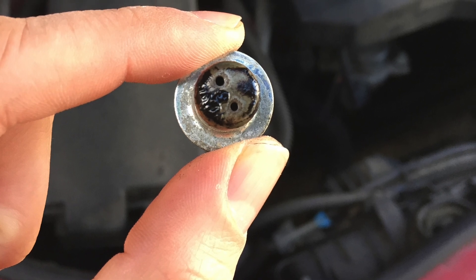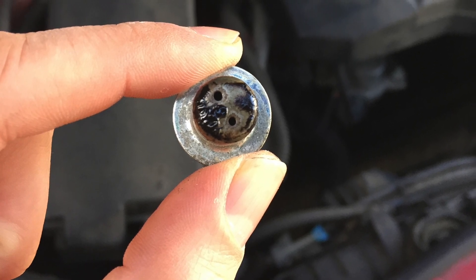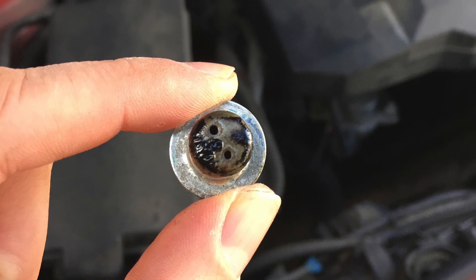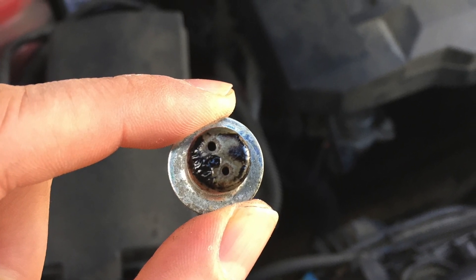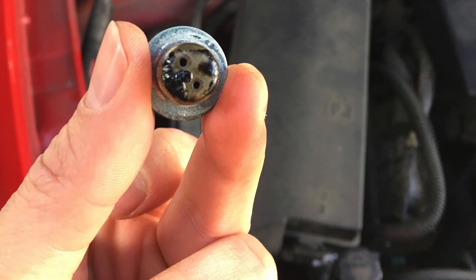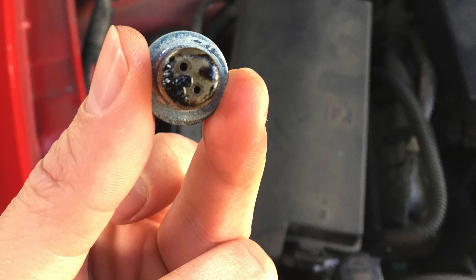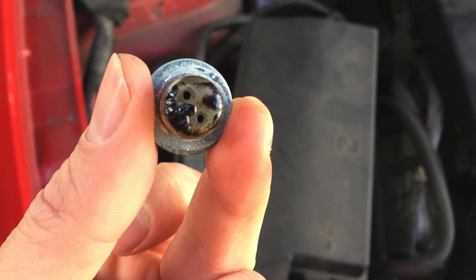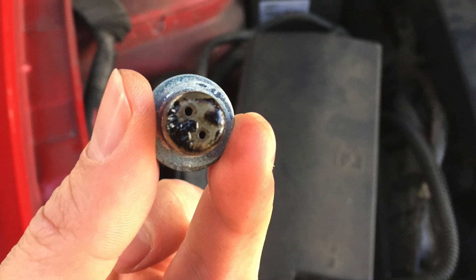Today I'm going to modify the PCV valve holes in my 2010 3.6L V6 Camaro. This Camaro currently has 107,000 miles on it. I have never pulled out the PCV valve, so as you can see here it has a lot of gunk on it, but it is not clogged up like I've seen in some of the forum pictures.